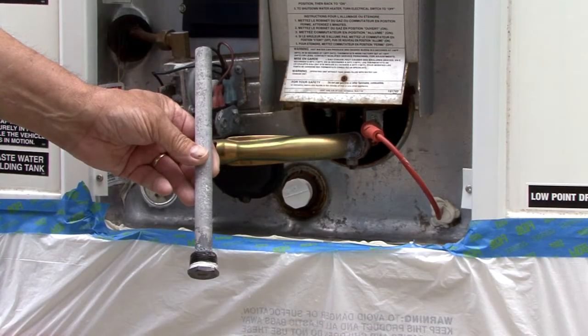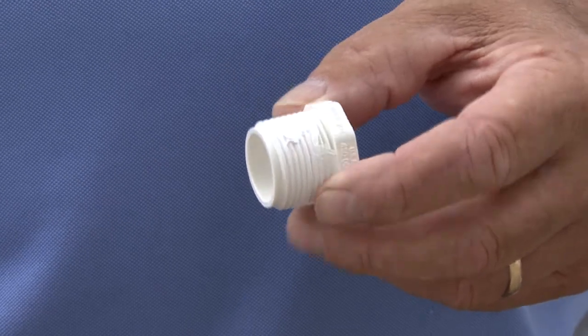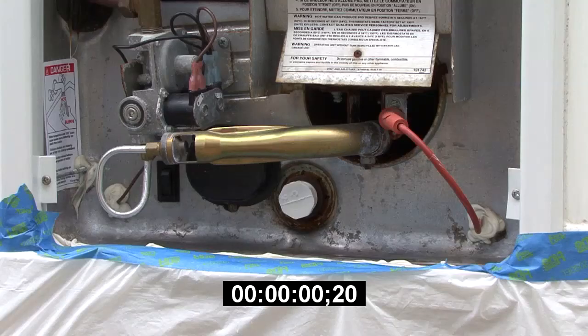Do not use the anode rod in this step, as vinegar can damage the anode rod. You can purchase a ¾ inch plug at any hardware store. Let the vinegar sit in the tank for several hours, allowing the sediment and deposits to soften — overnight would be best.